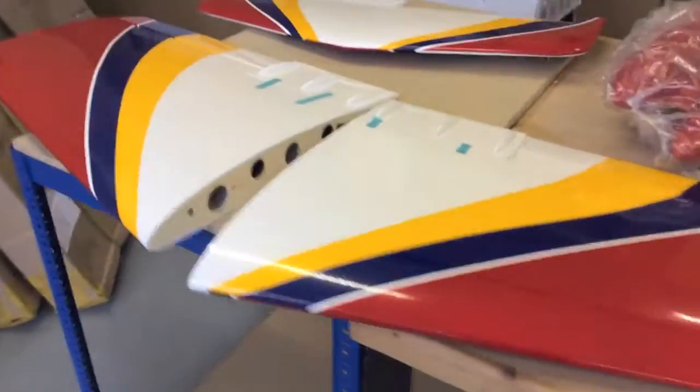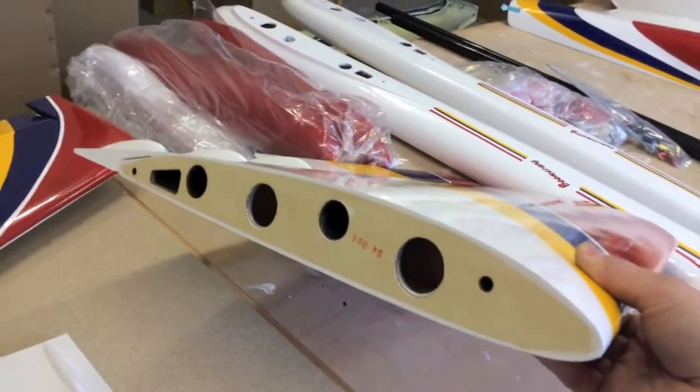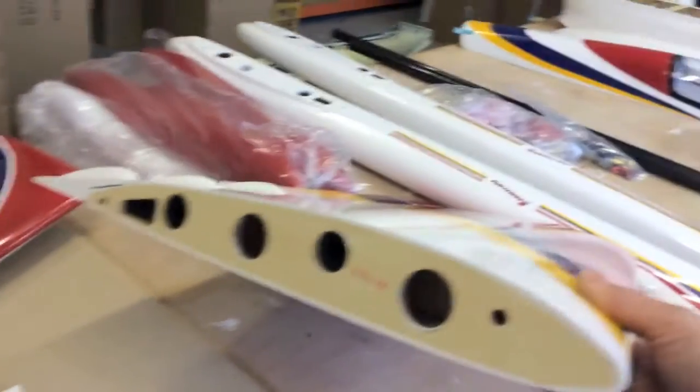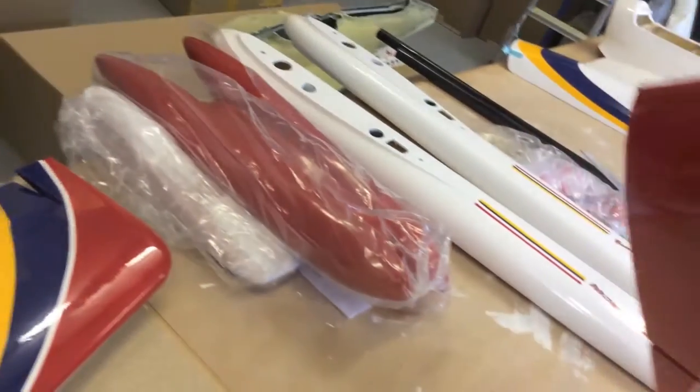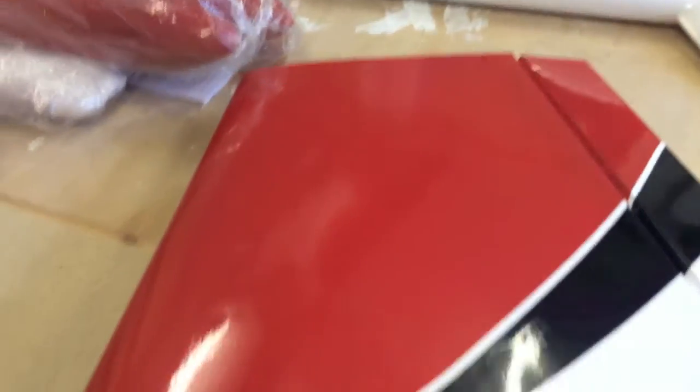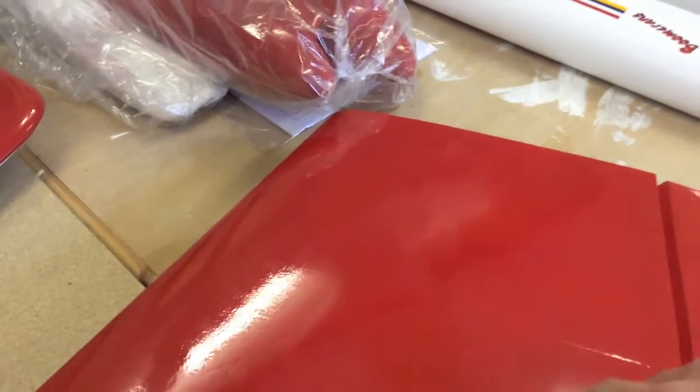Looking at the wings — not an awful lot to say. Pretty standard wing with our Boomerang wing section. Holes for the two spars to go in. A lacquered finish over Oracover film and paint. You can't really see this in the video, but there are openings for the servo covers which you would cut open and fit as appropriate.